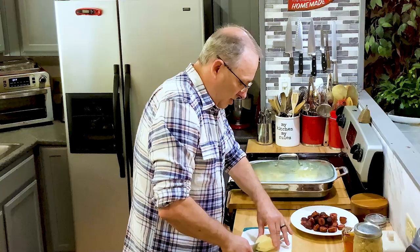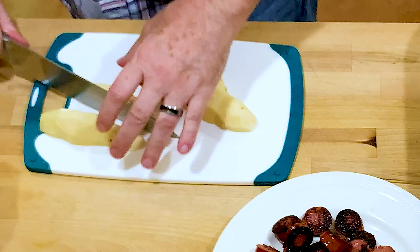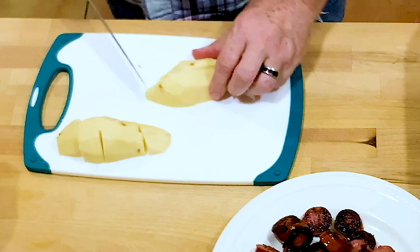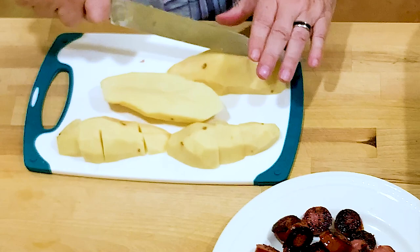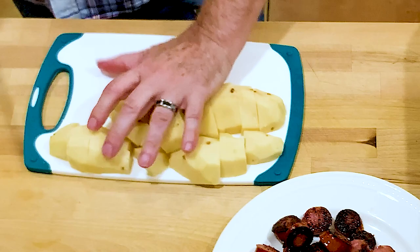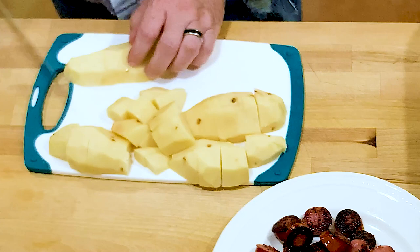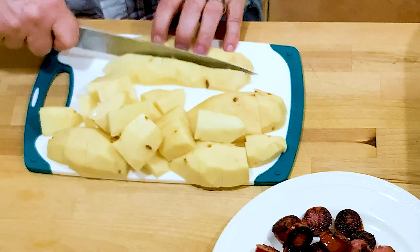While those are cooking, I'll cut up the potatoes. I'm just using a white russet because I don't have any waxy potatoes — usually I'd use a red potato, but I don't feel like going to the grocery store since I went yesterday and it was packed. I'm just doing these in about just-over-an-inch cubes. I've got three potatoes — depends on how much potato you want. You don't have to put it in at all. I'm big on one-pot meals; it's a lot less to clean up.